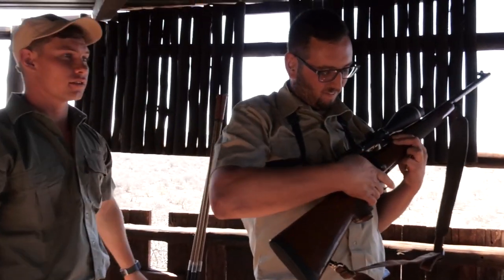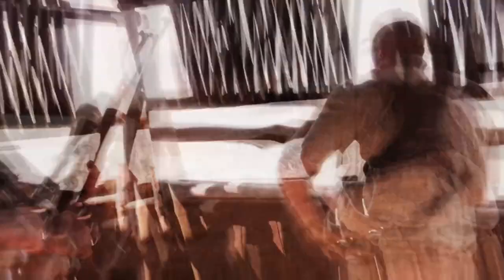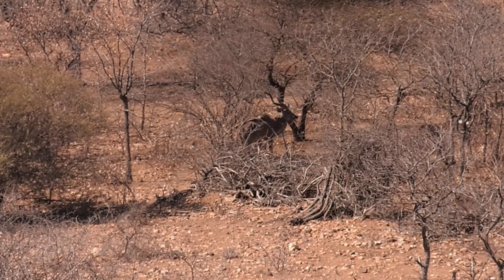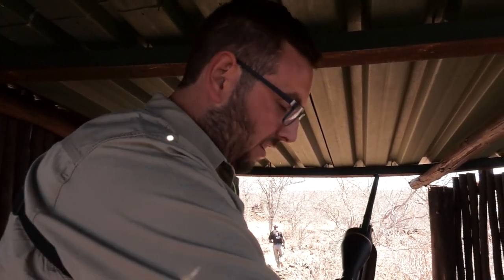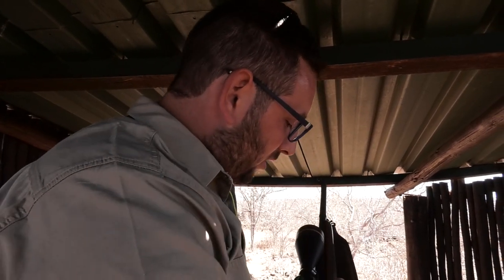That's about a 135 meter shot that you just took under the 305. You were pretty solid on that shot there. Thank you. Great, great job. How did it feel? It felt good. So let's wait for him to turn side on, so we get a clean hit. Patience is key.